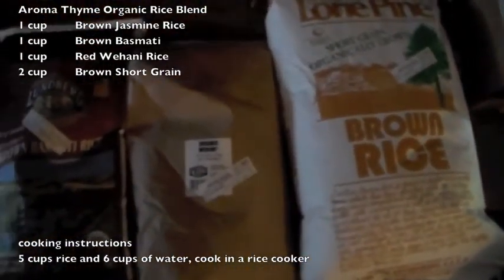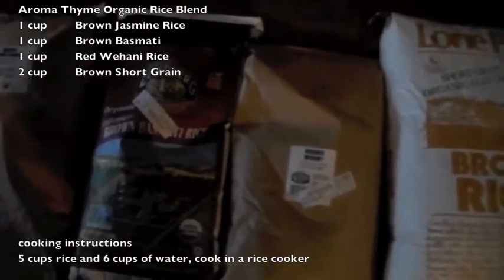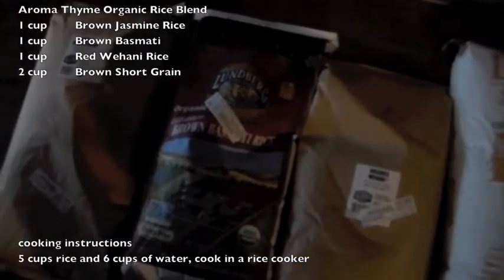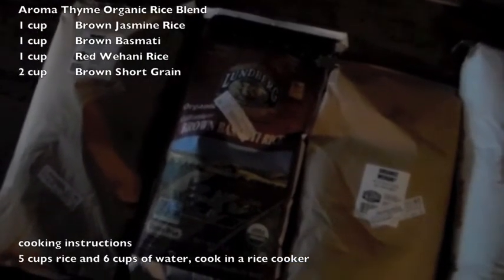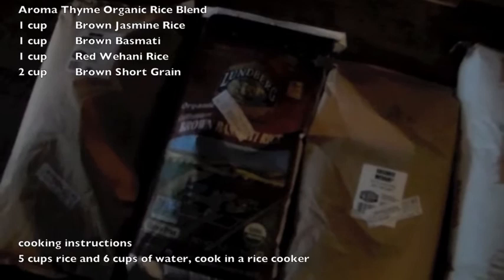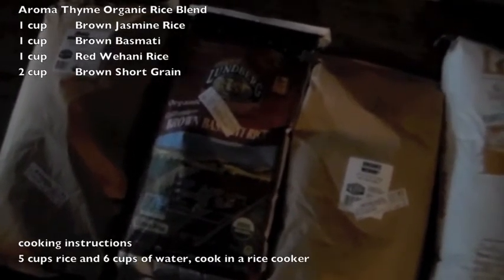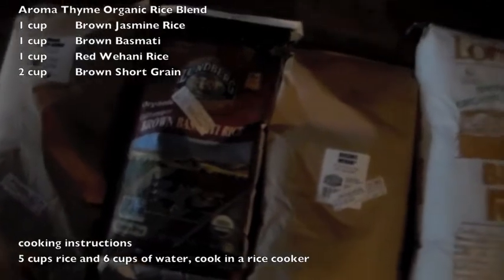Mix them together, cook them together — extremely important. All the rices have different flavors and different characteristics, but you can cook them together. We recommend a rice cooker. In a rice cooker, it's five cups of rice to six cups of water, and you turn the rice cooker on and it will do everything for you.